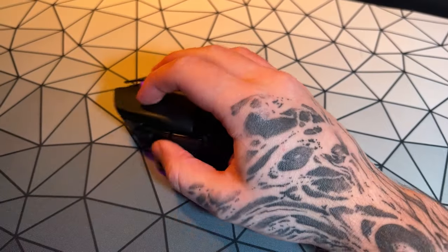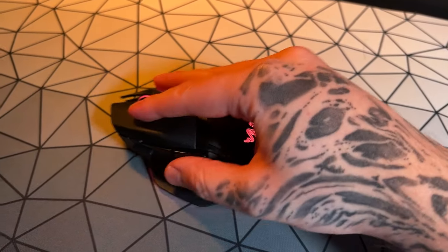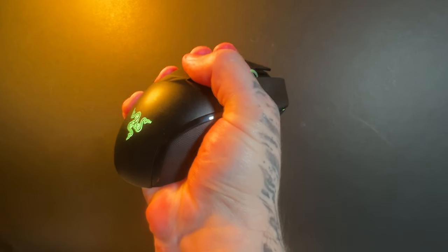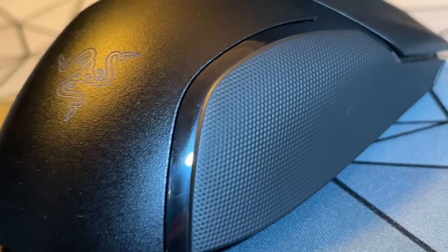It only happens when playing games because that's when my gamer grip becomes engaged — if I were to die holding a mouse in my hand, nothing would be able to free it from my grip. There are also a few accented lines which are quite glossy and also seem to collect a lot of dirt.